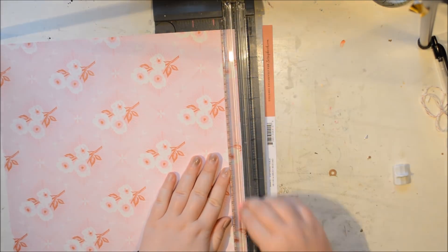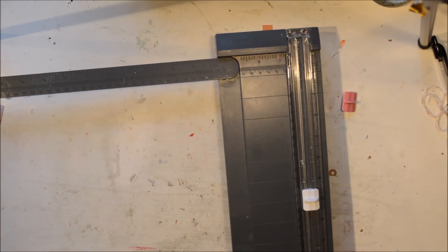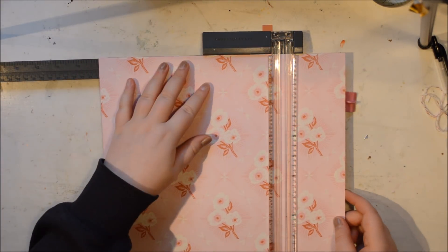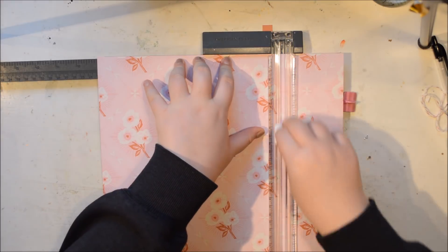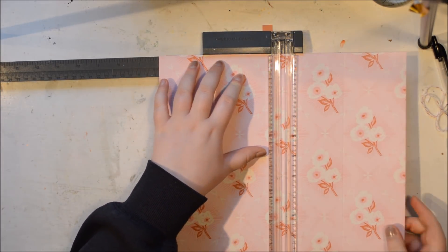I used to do this quite a lot when I started out scrapbooking, many years ago — like 10 years ago or so. The other day I was looking through my old albums and I was like, I need to do this again.